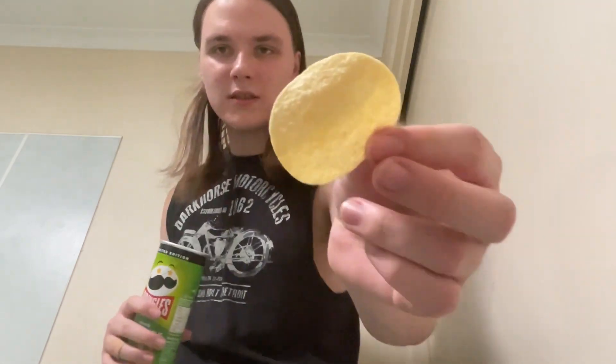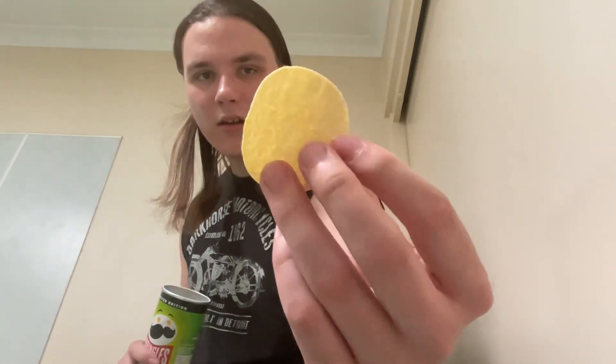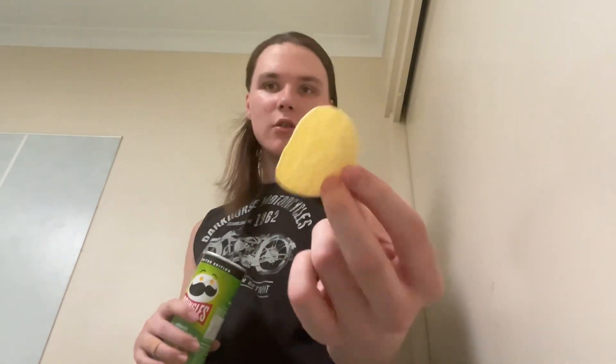The other 30% is just air. Anyway, just grab one out — this is what it looks like. It looks like a regular Pringles chip, no powder or anything. Just give it a try.